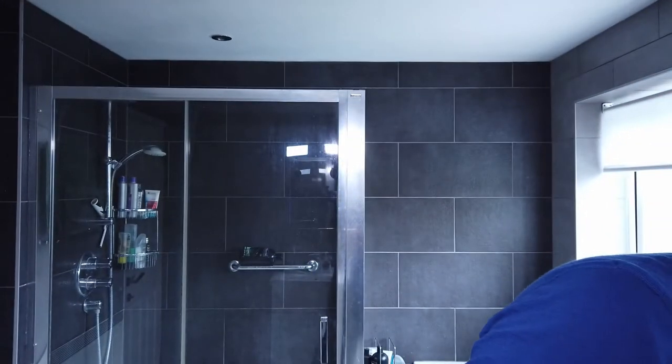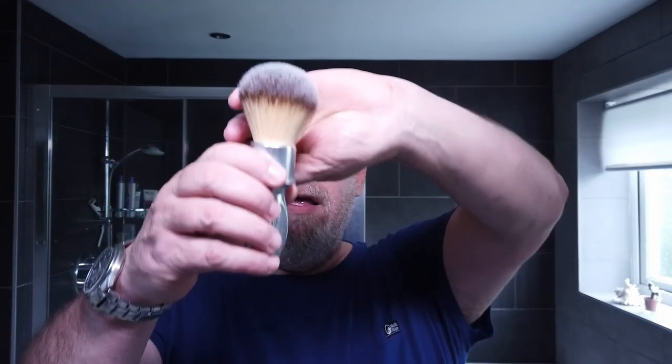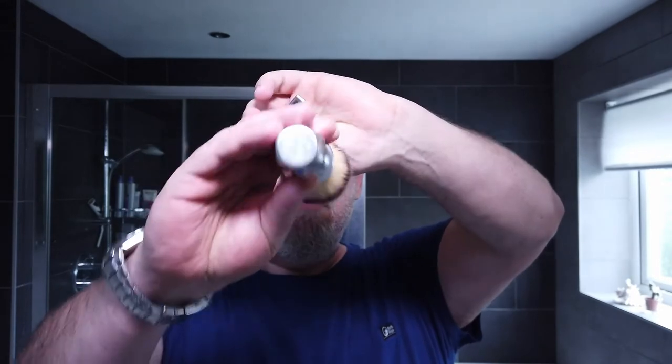So I'm going to be using this hardware. It's the Razor Rock 400 brush, I believe. So there it is. Let's see what it says on the bottom — aluminium handle. The Razor Rock 400.